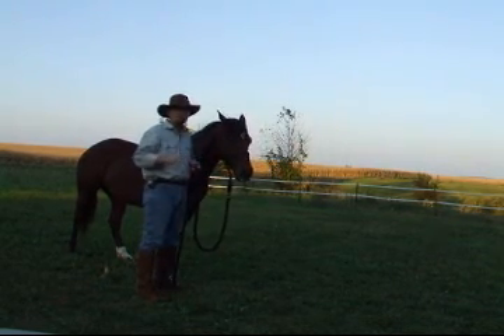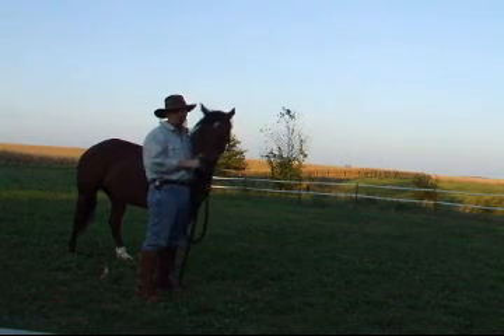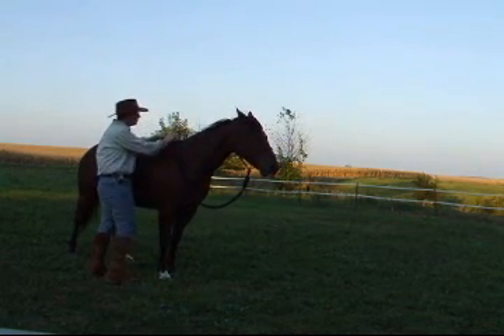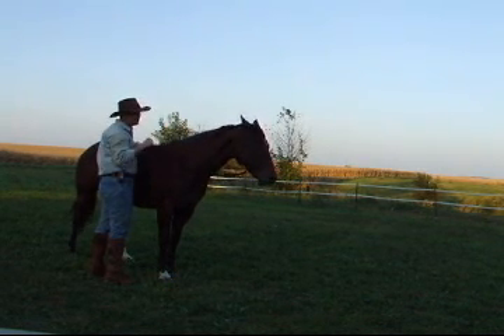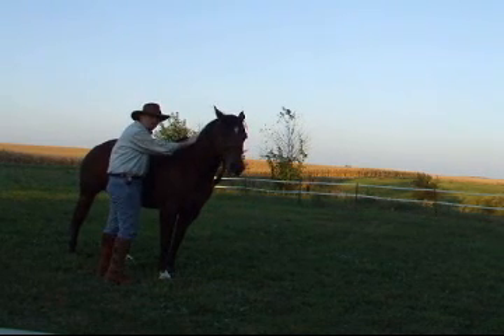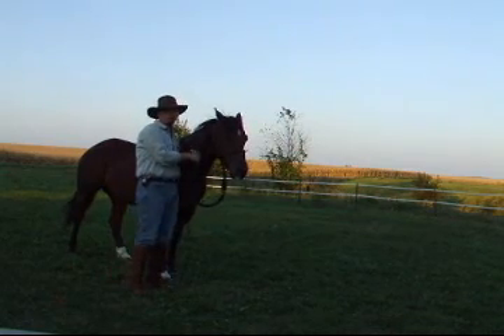I usually prefer, if I'm working with a horse that I know has never been worked with before, to keep a rope halter on him and keep it right along their back. I want to keep that rope halter within reach so that I can keep a hold of that head — when it starts to move away, I can tip it. The next important thing is going to be to jump up and down, and that's what we start next.